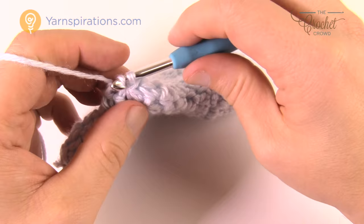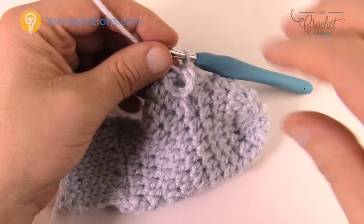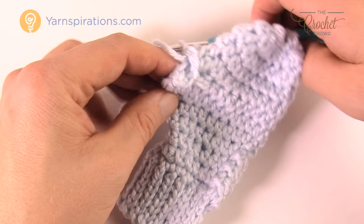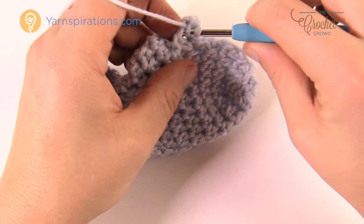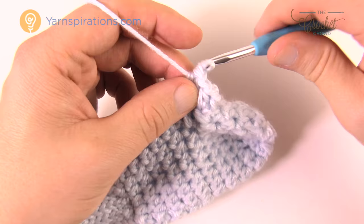You've now created the thumb opening with no visible gaps. Continue working around the eight thumb stitches in rounds of half double crochet, chaining two at the start of each round and joining with a slip stitch, until the thumb measures one and a half inches from where you started. Get your tape measure and just measure from the beginning of the thumb. There are only eight stitches going all the way around each round.